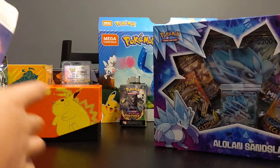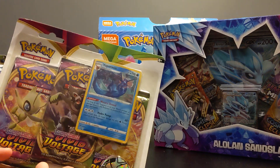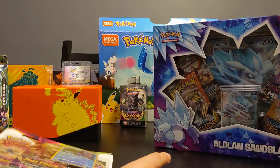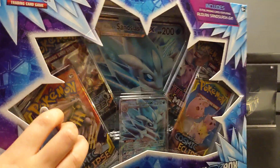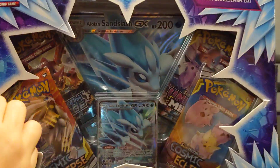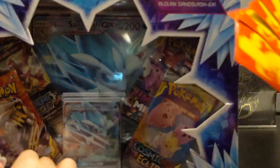Which one should we start off with? Maybe we should finish with the Vivid Voltage? I think Vivid Voltage first... actually no, let's open the Alolan Sandslash GX box first. So now Mateo's gonna open it up - he's gonna go rip it. Of course we have our Vivid Voltage Pikachu sleeve ready.